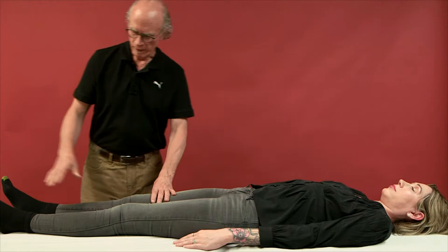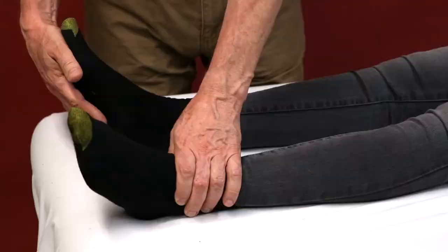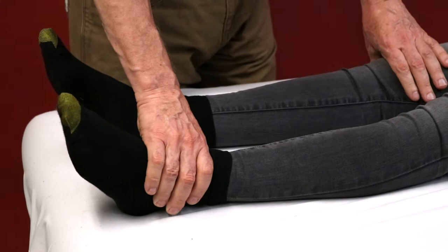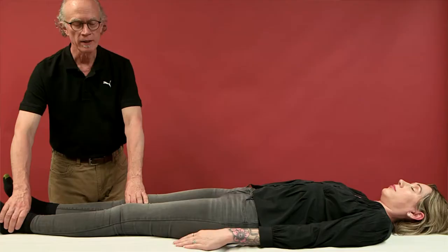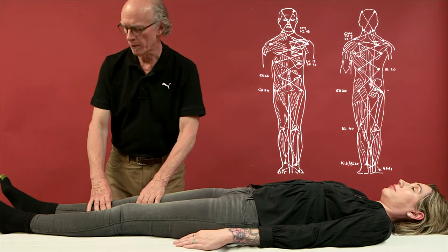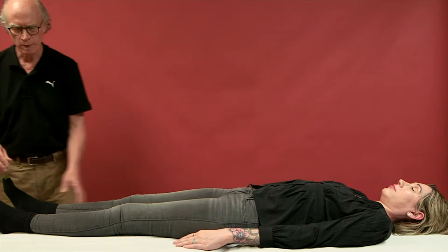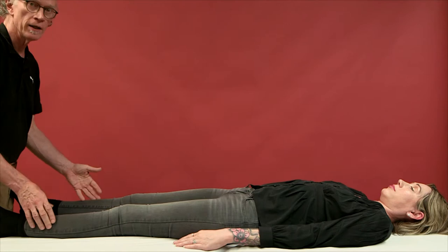In Sotai, we have the concept of a pattern of distortion. Just to say if there's a problem on the bottom of the foot here on the right side, we expect over time a problem to develop in the left ankle, the left hip and so on, zigzagging up the body. You can see this in the diagram that we use here. We use in Yin Sotai this pattern of distortion to our advantage to try to engage always both sides. This gets a whole body engagement.